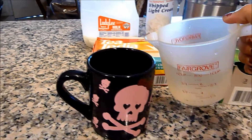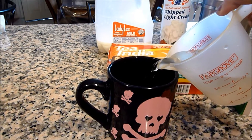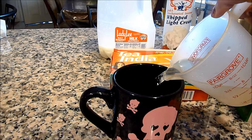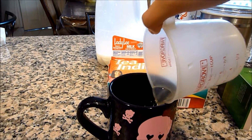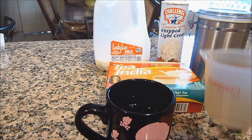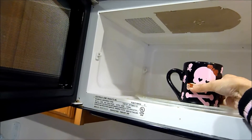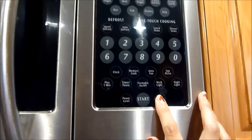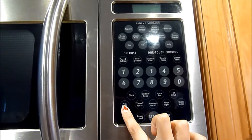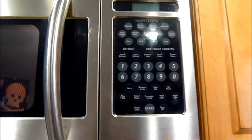The first thing you want to do is fill your cup with the water. Don't fill it all the way up — make sure you leave a little bit of space in your cup because you are going to put milk in there. The next thing you want to do is put your cup in the microwave and microwave that for two minutes.